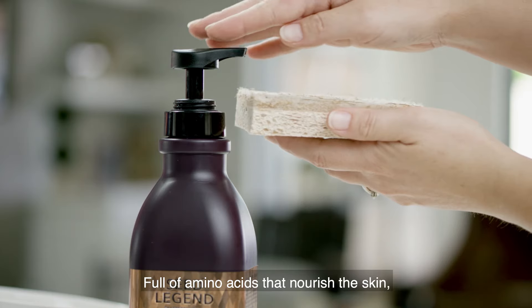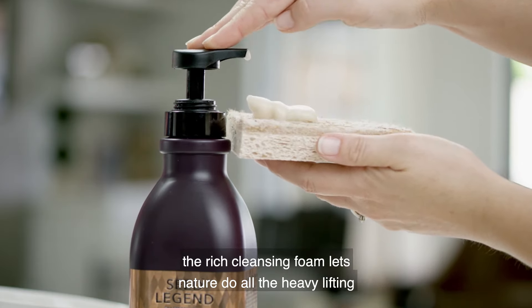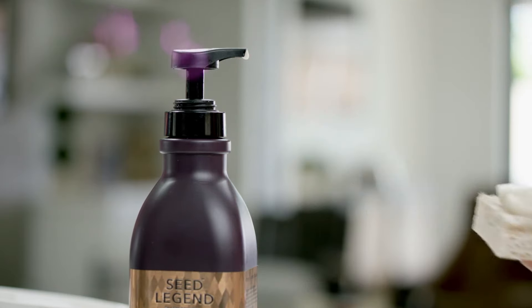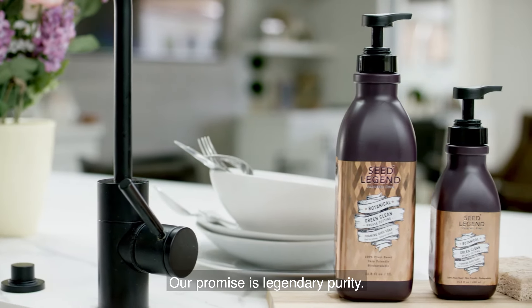Full of amino acids that nourish the skin, the rich cleansing foam lets nature do all the heavy lifting, while leaving you with softer, smoother hands. SeedLegend — our promise is legendary purity.